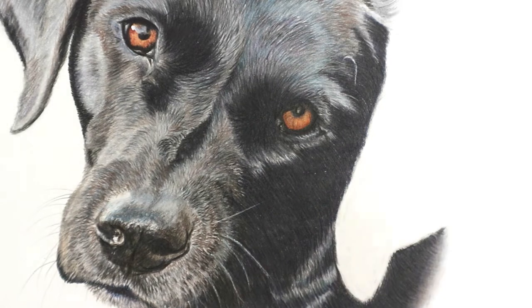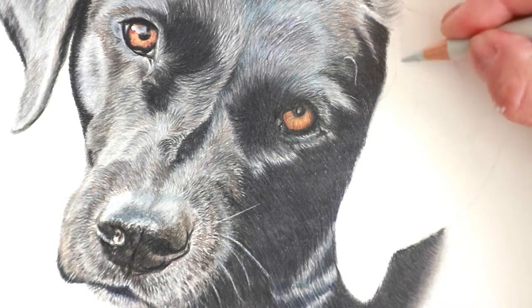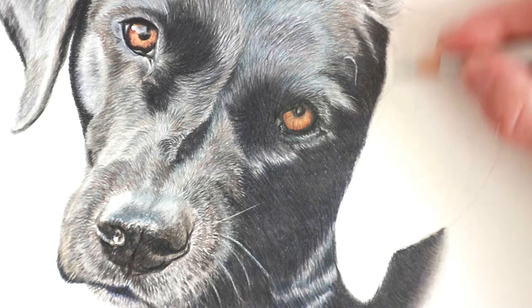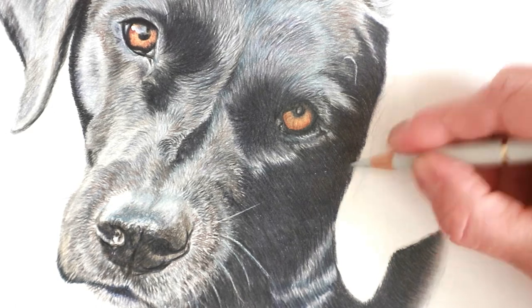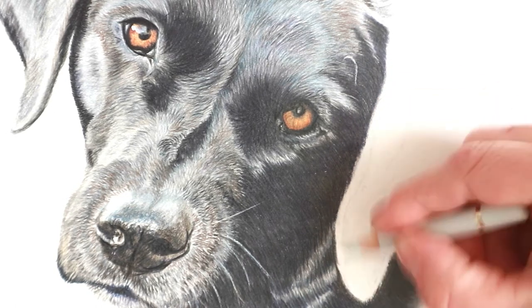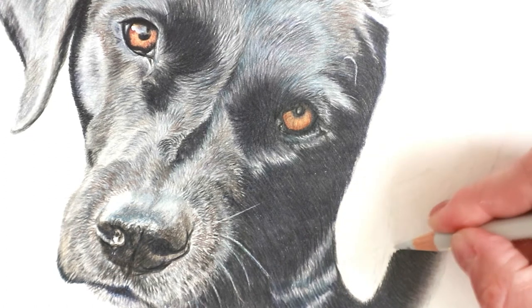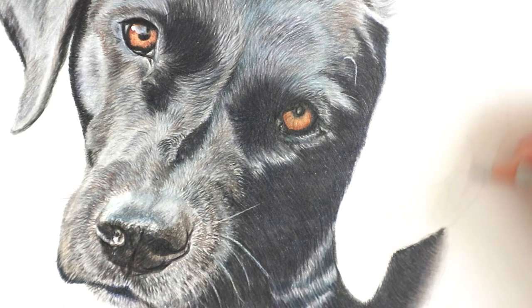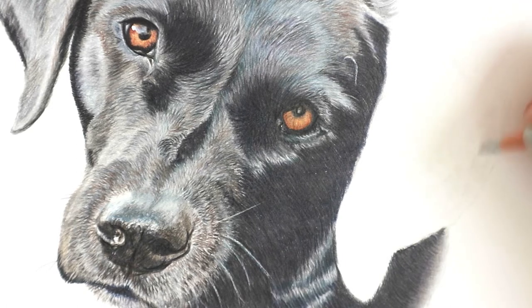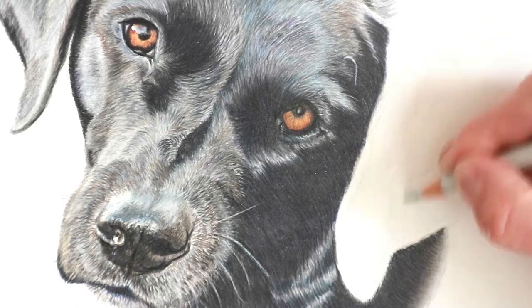Now I'm going to go over the whole thing with the Cold Grey 1, just because we can use the slice tool and there isn't really much in this ear that is lighter than Cold Grey 1. There's no white or anything like that, so I'm just going to add this all over the ear. I just want to add some little areas that stick out so it's not too uniform.